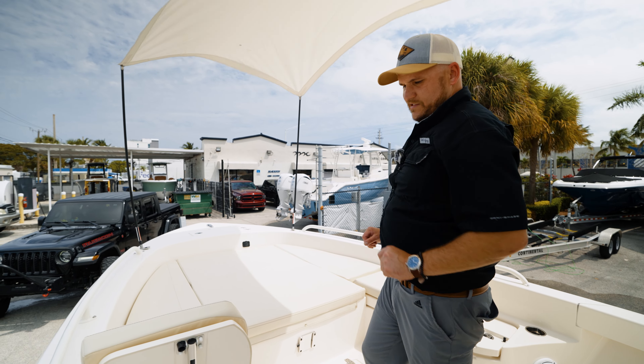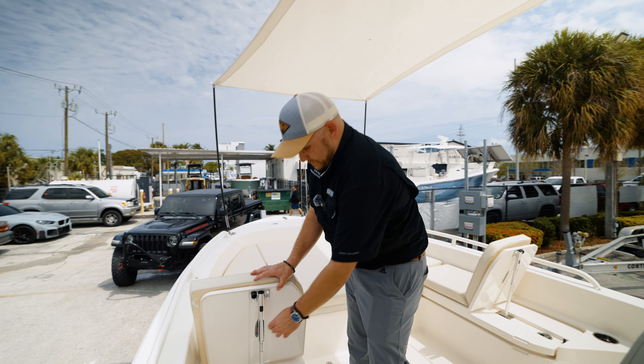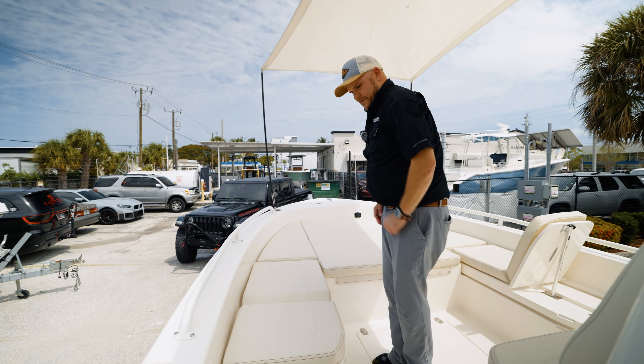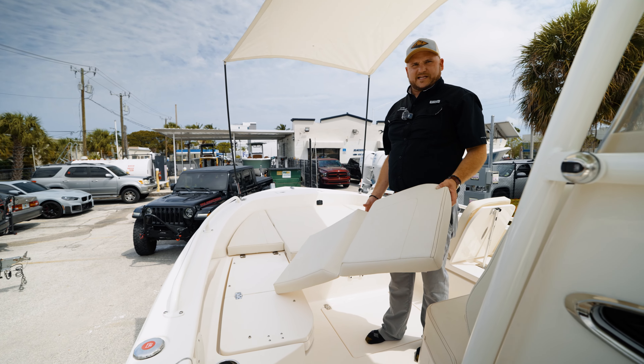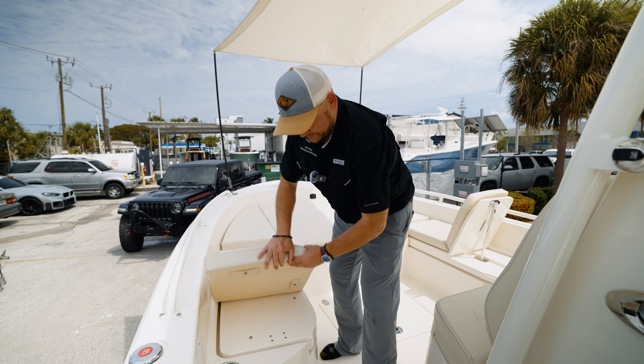The first thing you'll notice that the TRS offers are the forward-facing backrests. You can also set these down and lay out into a lounge. You can remove all the cushions and have a nice big casting deck, so it really covers the best of both worlds — fishing and entertainment.